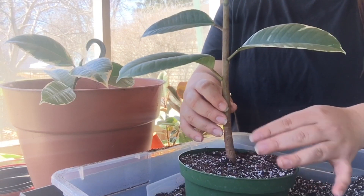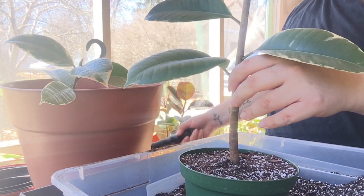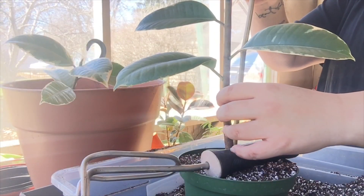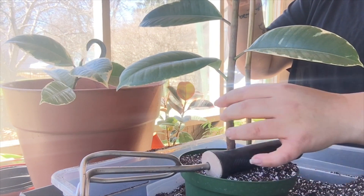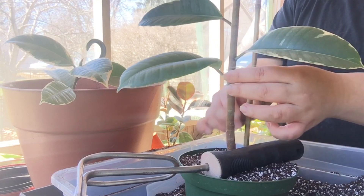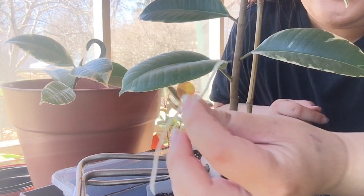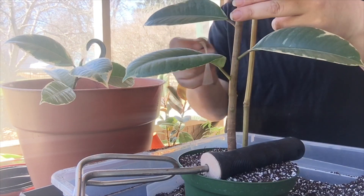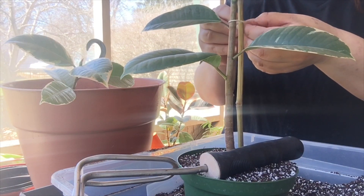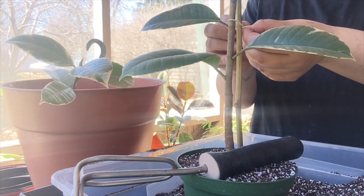We'll get a bamboo stake to stick in here. Let's put this guy in to hold it up while I grab it. Here's the bamboo stake — I'm just going to stick it in back here where I want it to line up. I'm going to grab some string and tie it to the stake just while it gets reestablished. I'll tie it right here to the stake and just double knot it.